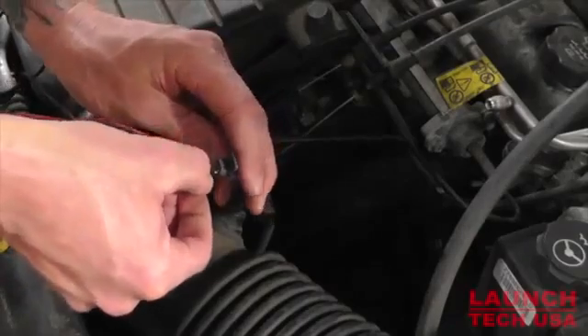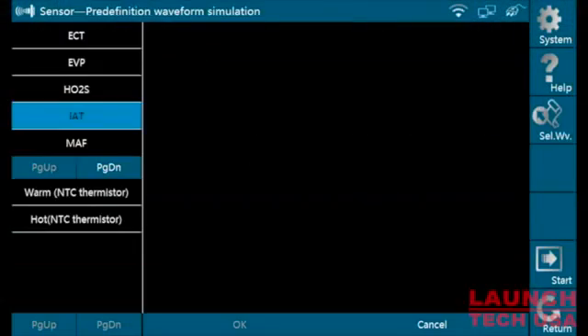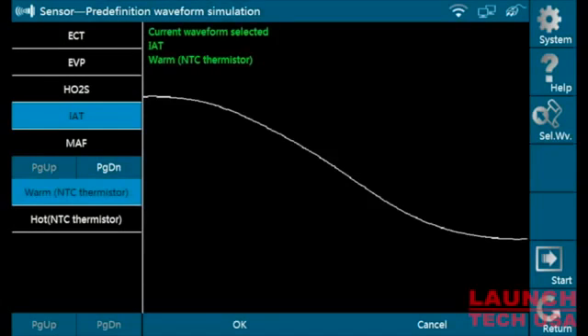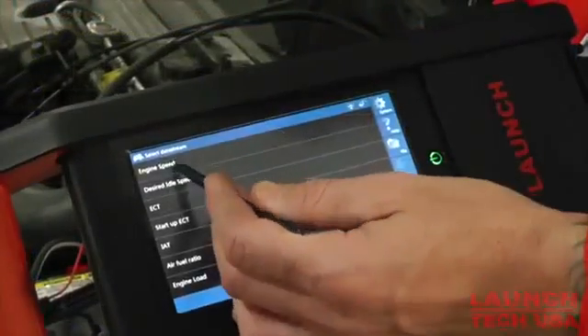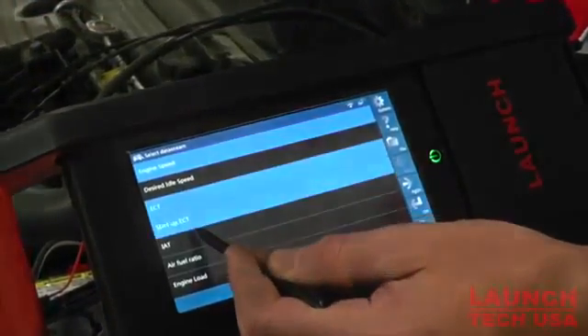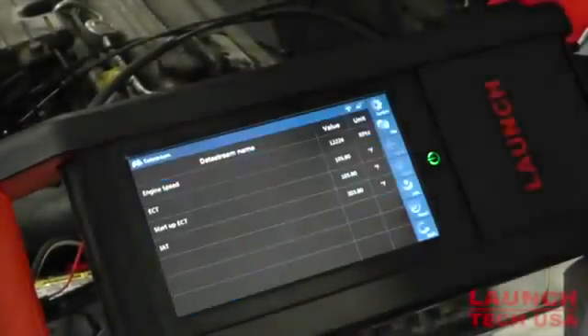By going into the defined waveform menu, we are able to select the proper sensor to manipulate or duplicate any sensor condition. After selecting our sensor frequency, we will now select start to begin our sensor simulation. By using the multitasking ability on your GDS or pad, we are able to toggle between the sensor manipulation and your live data results.